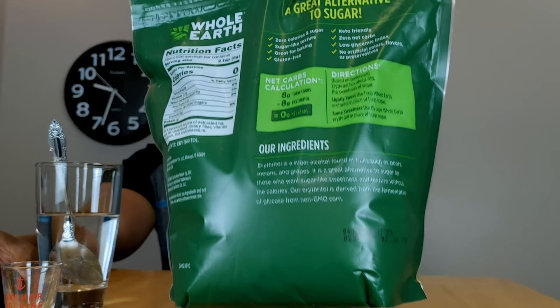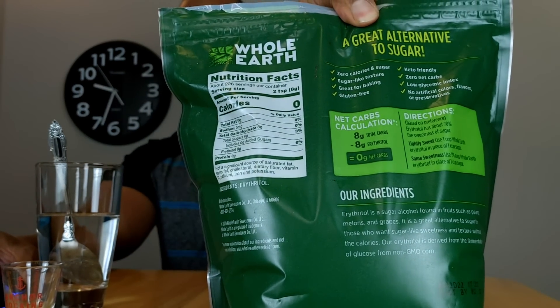Right now I'm on a four-day water fast. This is day two of that fast, so I should be in a pretty good level of ketosis. Considering erythritol has zero net carbs, I would think it would have little to no effect on my blood sugar or ketone levels — and you can see the label here: zero net carbs.